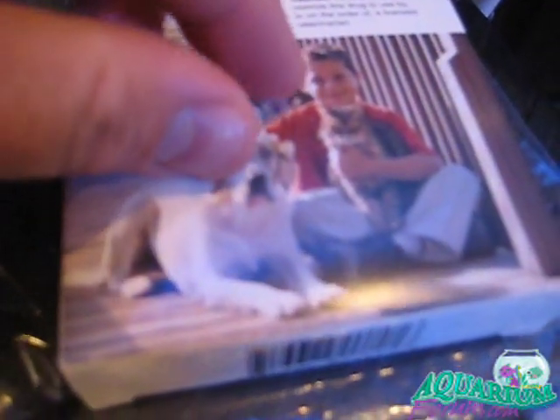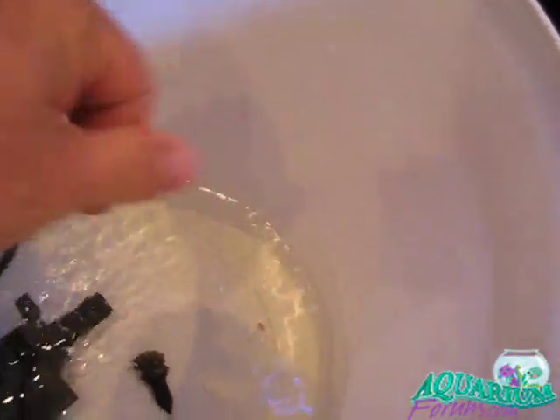And then you take your interceptor. You can see I already chopped up one of the tablets — got about an eighth of a tablet right here — and put that down in the bucket in there with the fluke tab.